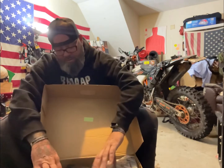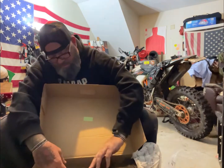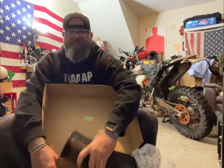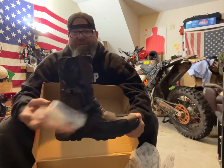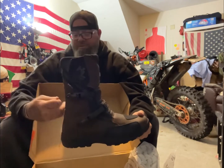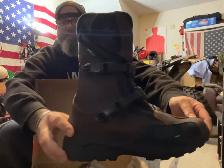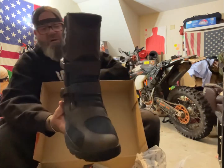Whoa — oh wow, I really like that! I haven't even gotten them out of the box yet and I already like it. Here you go, here it is. It's actually a pretty damn nice looking boot, I must say. Just holding it right now it feels pretty good.